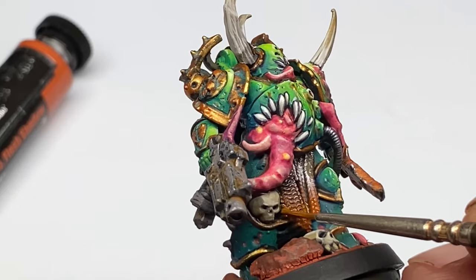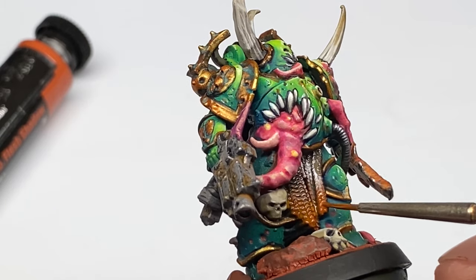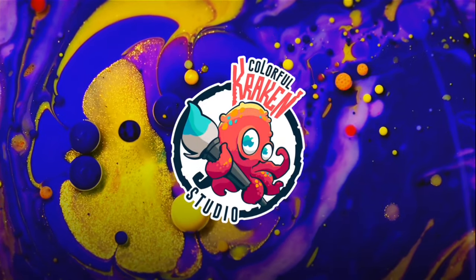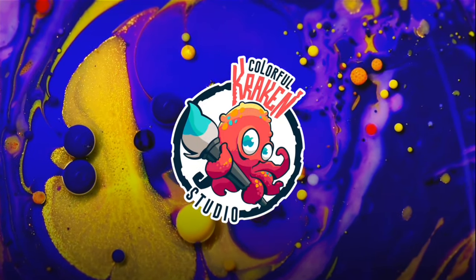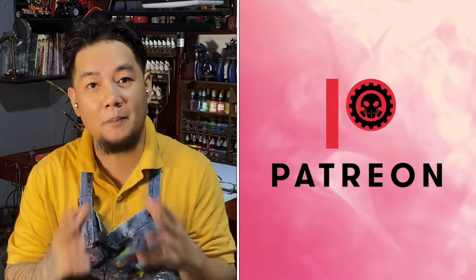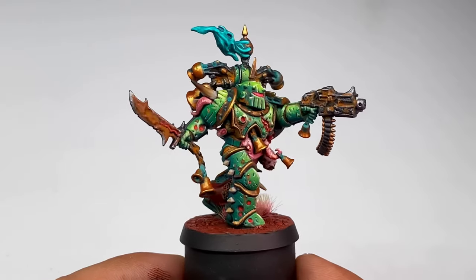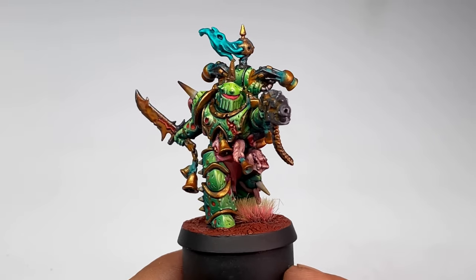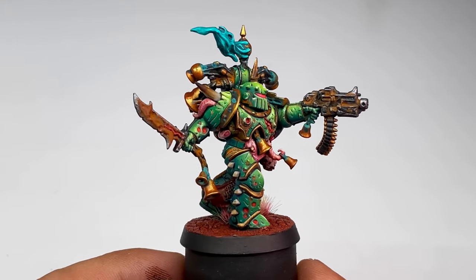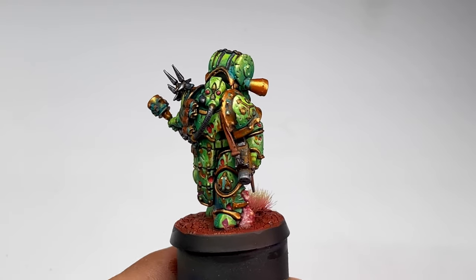I'll explain the whole painting process better in my article at the Kickstarter book from Colorful Kraken Studios. A ton of thanks to all my patrons — without them, this channel won't be possible. If you want to support the channel, you could subscribe; it helps so much. I'm also trying to push to 40k subscribers before the year ends.